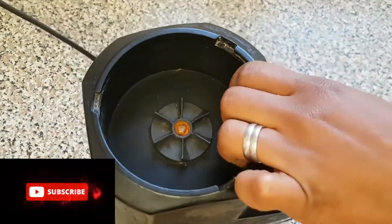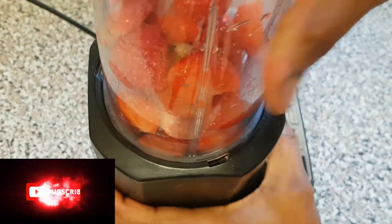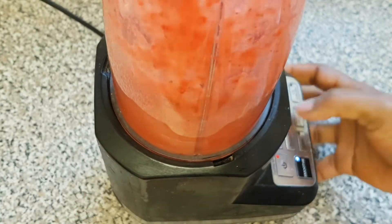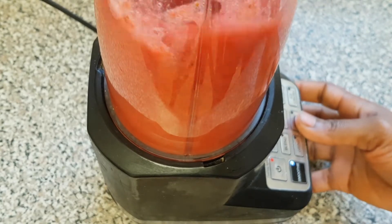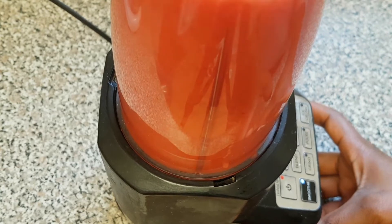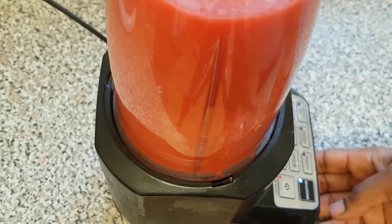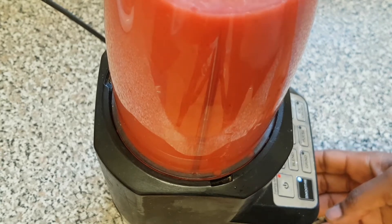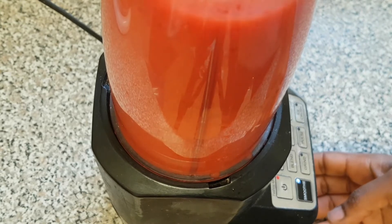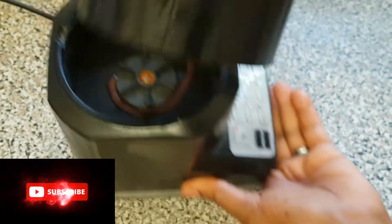I'm going to cover up the blender and blend the strawberries. Here is our blended strawberry — I've finished blending it. Now I'm going to transfer it to the pot so I can go ahead and start boiling it.